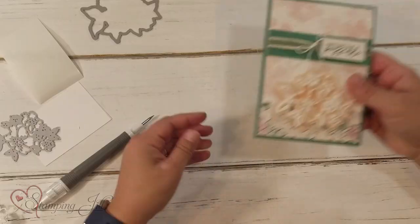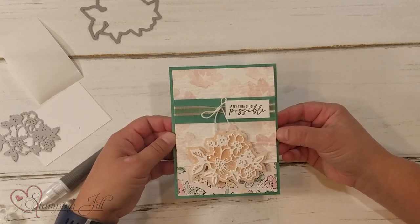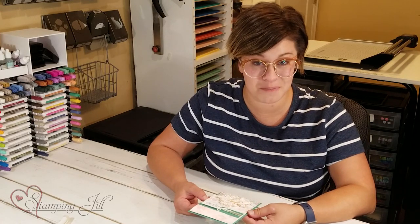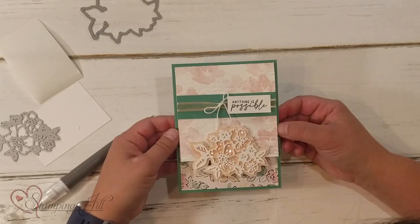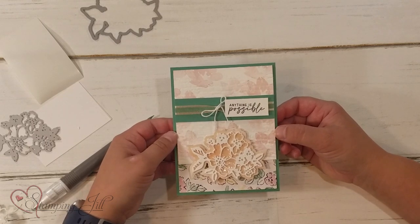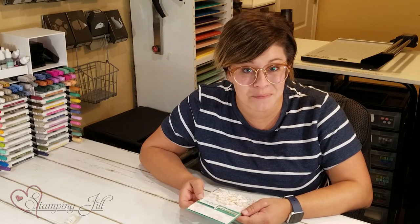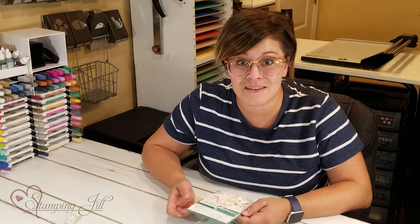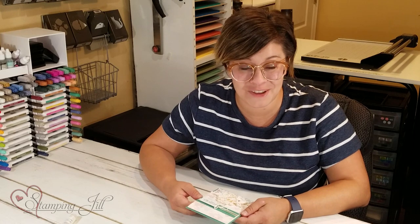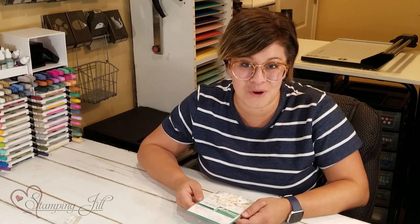Here it is — I finished it with the Penned Flowers suite of products. I love this technique, so much fun. I was so glad that Stampin' Up! shared it with us a few weeks ago and I needed to try it on my own card. I hope that you can take it and make it your own too. I saw this technique from Stampin' Up! on Instagram — they are on Instagram as we are too at Stampin' Jill. Make sure you go and follow Stampin' Up! and Stampin' Jill if you want other fun tips just like this. Thanks so much for watching and we'll see you next week for another Watch It Weekly Wednesday.